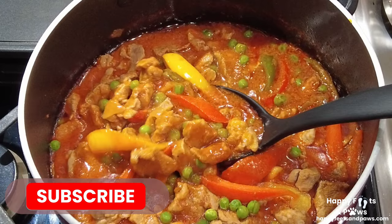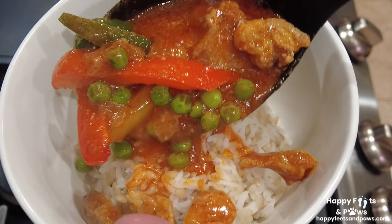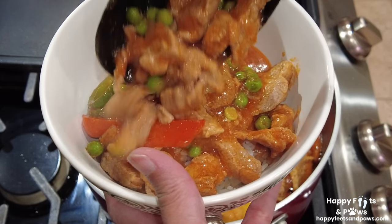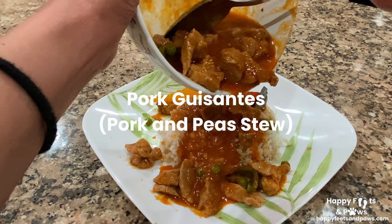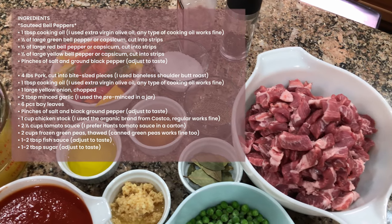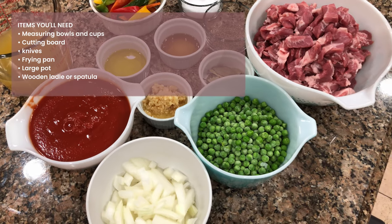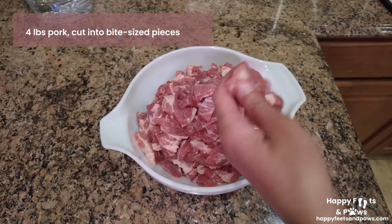Hey you guys, today I'm going to show you how to make a Filipino dish called pork kisantes, or pork and peas. So what are we waiting for, let's get started! Here's the list of ingredients and the items you'll need for making pork kisantes. To start with, cut the pork into bite-sized pieces.